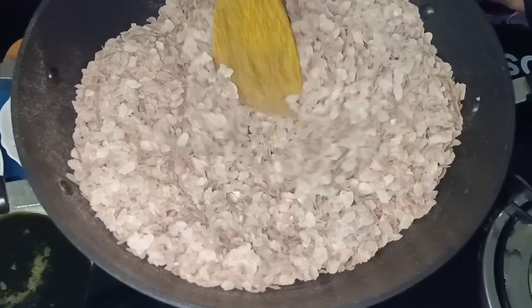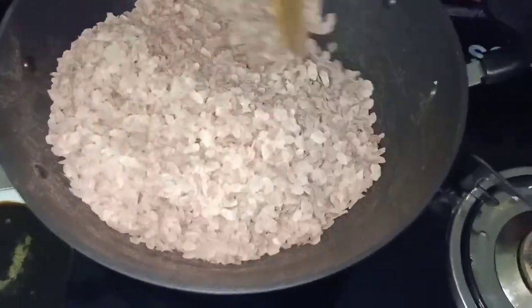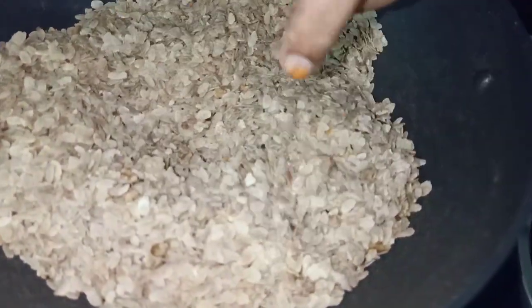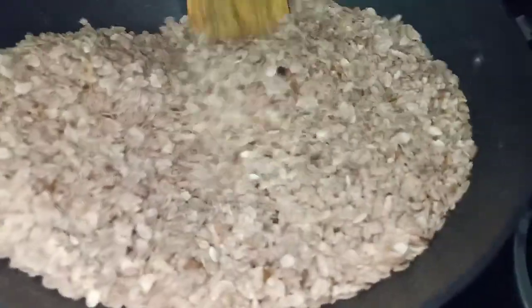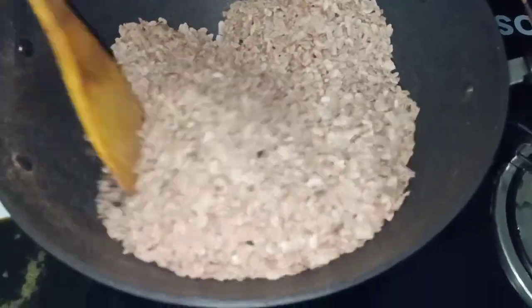I am going to put it down. Now we are going to cut the dough. We are going to cut the dough with a little bit. Now we are going to cut the dough. Let's fry it. Let's cook it.